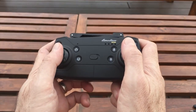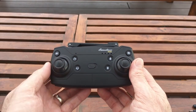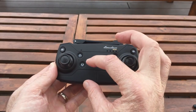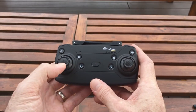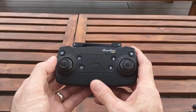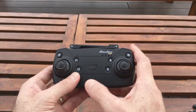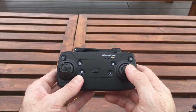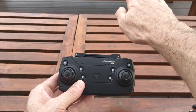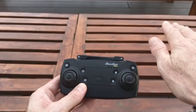The controller buttons are fairly straightforward. It's a mode two controller with the throttle on the left and the main controller on the right. That's the automatic takeoff, that's the automatic land. Throttle is on the left, so up and down. That's rotate left, rotate right — what we call your yaw left and right, which is rotating like that. This joystick is forward and backwards, so drone forward, pitching the aircraft back. And that's right and left, so banking left and banking right.